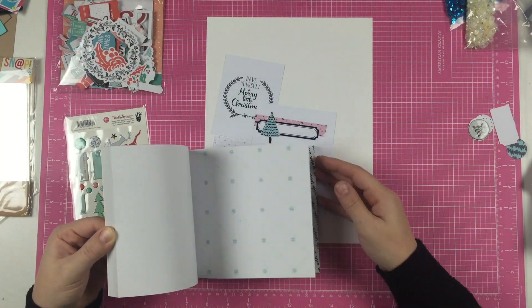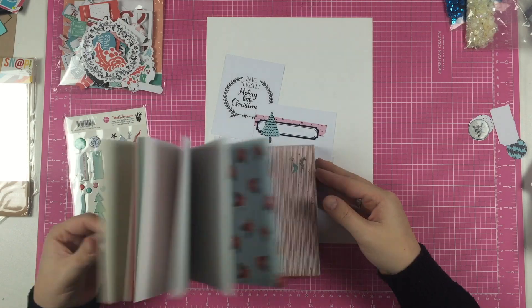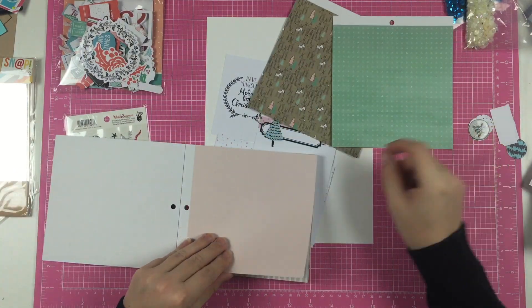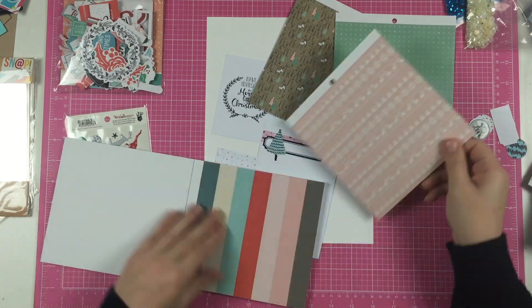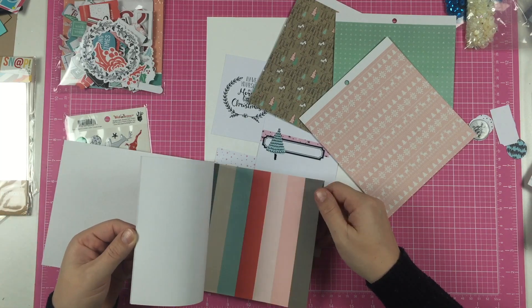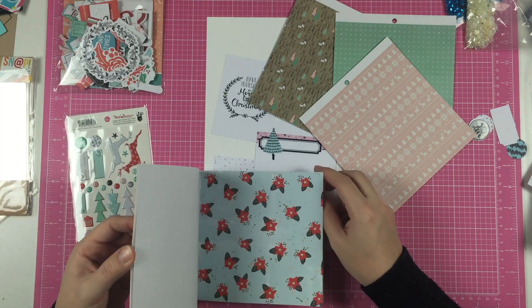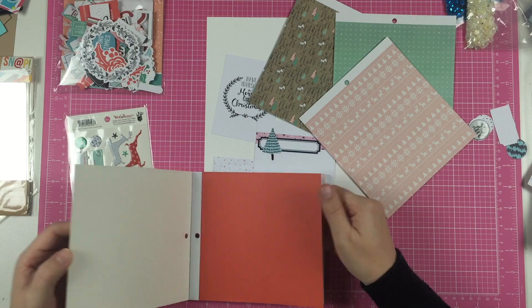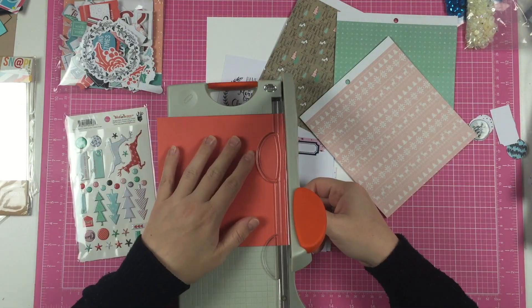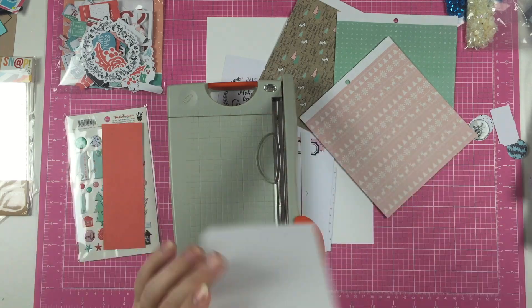I'm using the Fancy Pants collection because I went through all of my Christmas papers and I thought these colors really matched with this collection. I'm using the 6x6 paper pad, the puffy stickers, and the ephemera pack. And also the red alphabet stickers that have some sayings underneath that say 'Happy Holidays.'